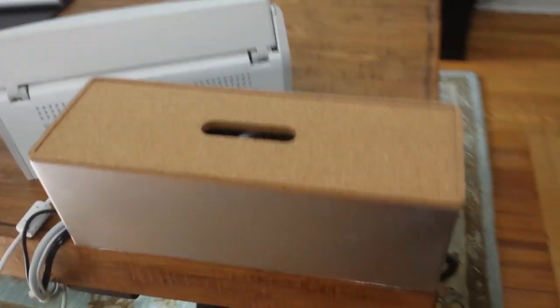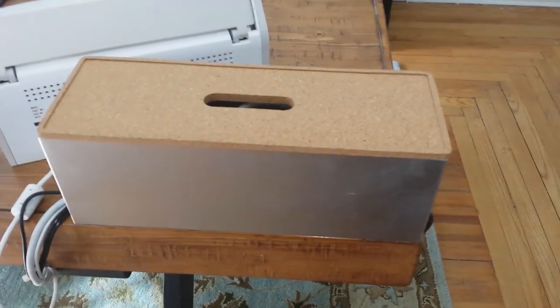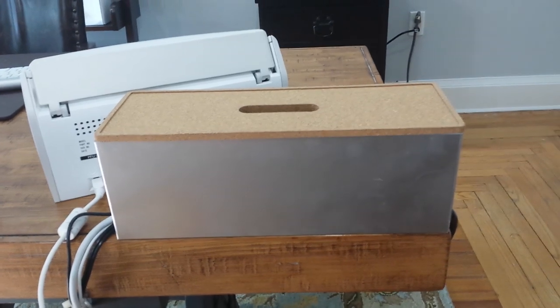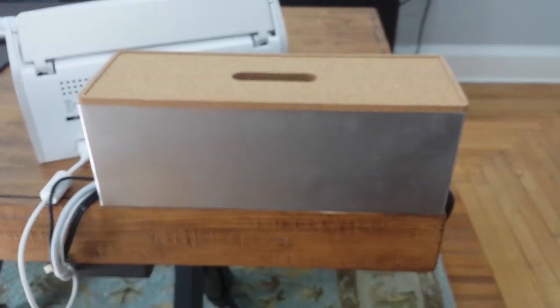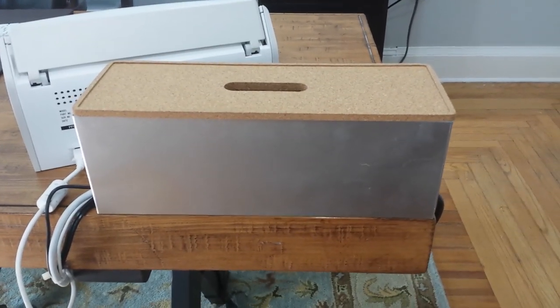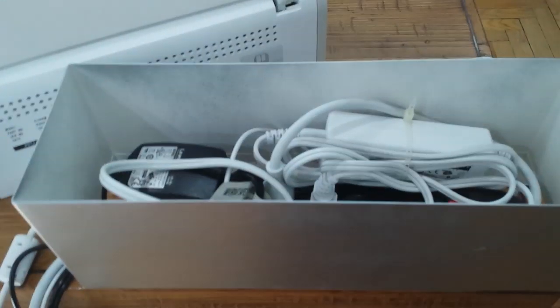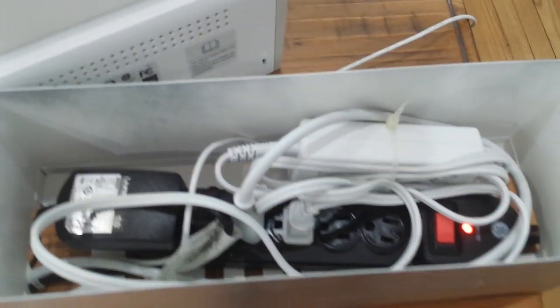This little device is pretty cool. It's about a $12 box I purchased from Ikea, and it's designed for this purpose. It could go on the floor, but in my situation it made more sense to go on the desk. What this box does is it hides, as you can see, a whole bunch of wires and a power strip.